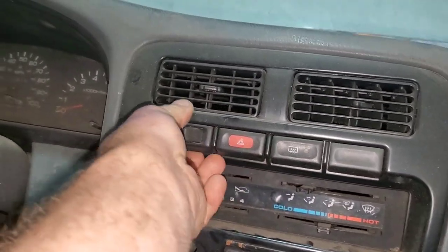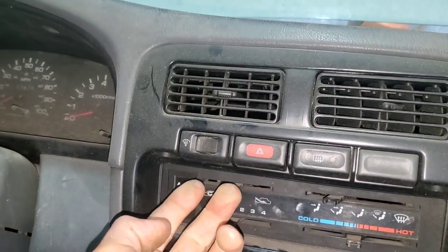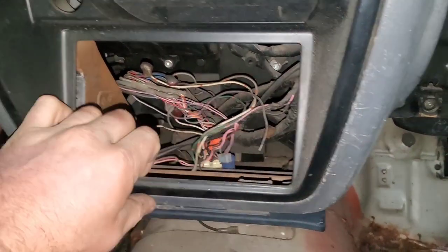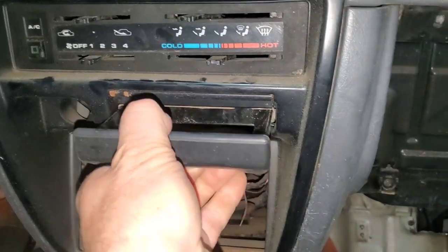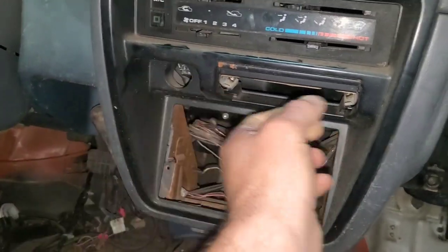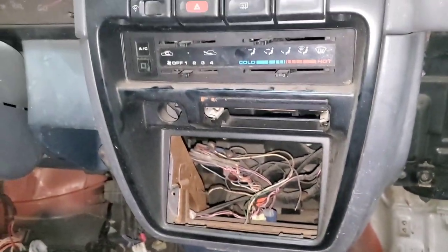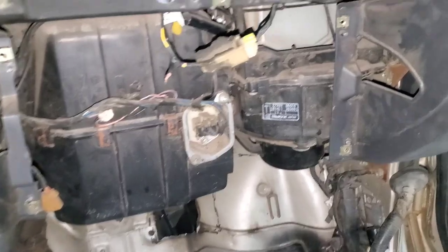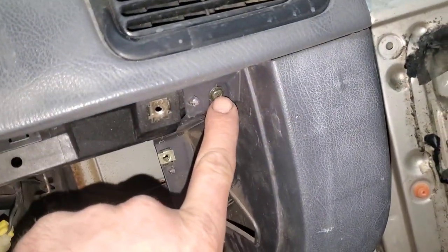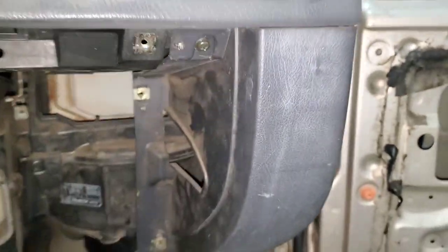Sometimes it's easier to just push the clips out from the back if you can't get to the plug, then unplug it once it's out. It just clips down here. Remove the ashtray and you can pull it out easier — just be careful not to break it because it does clip down here. I got that out. Now I'm going to remove this screw to pull this piece off; there is also a screw on the bottom, and it just pops in and out after those two screws are removed.